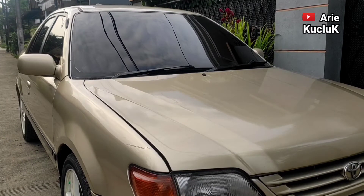Hai guys, ketemu lagi dengan saya, Ariku Jeluk. Kali ini saya akan memberikan tutorial cara mengganti washer pump mobil Toyota Soluna 1.5 Gli MT tahun 2000.